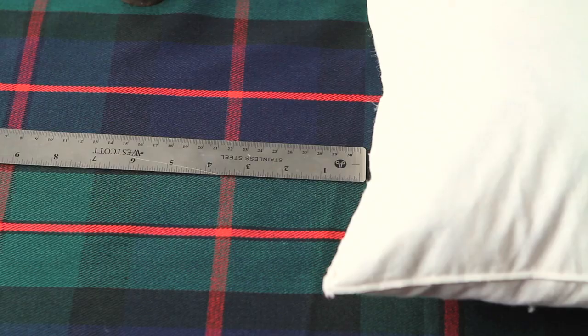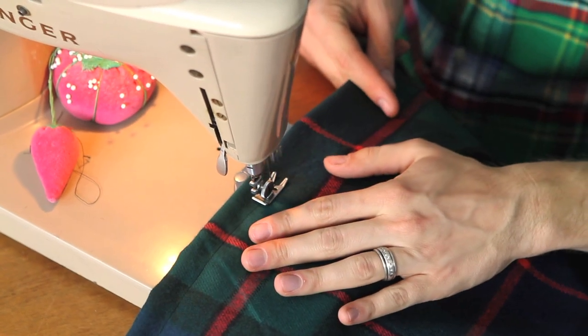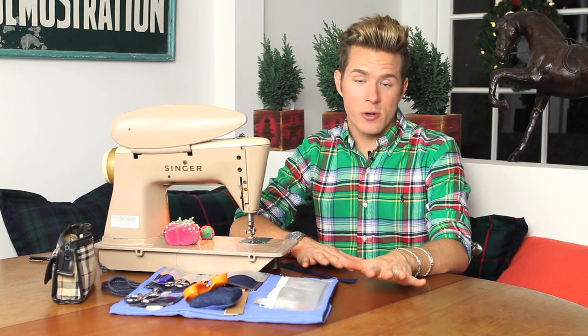I know, crazy. I'm going to show you how easy it is to create your own pillow cover — maybe you can even do it for your bedroom pillows or whatever. Like I said, it's just a fabulous way to change up your space for the holidays.